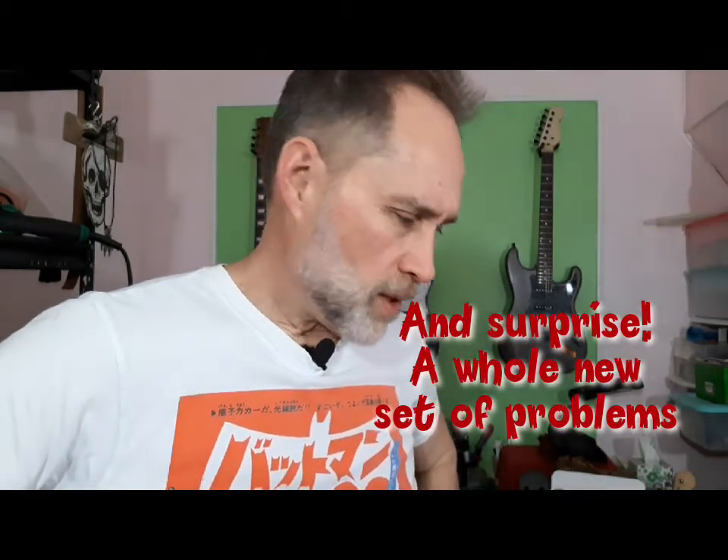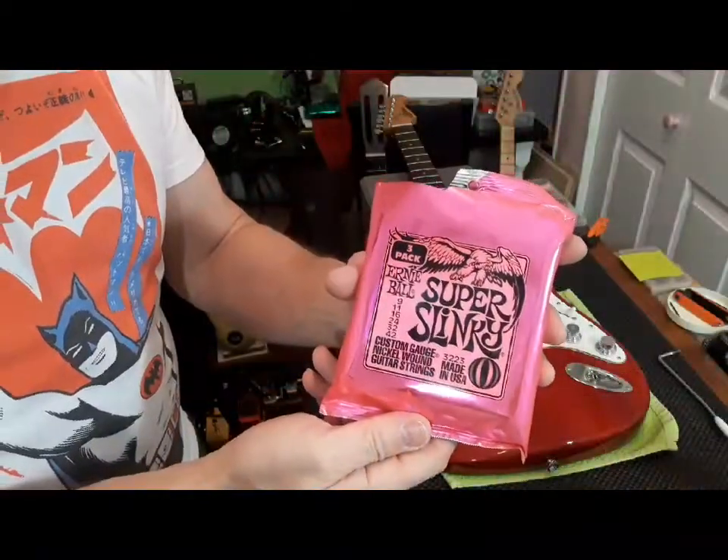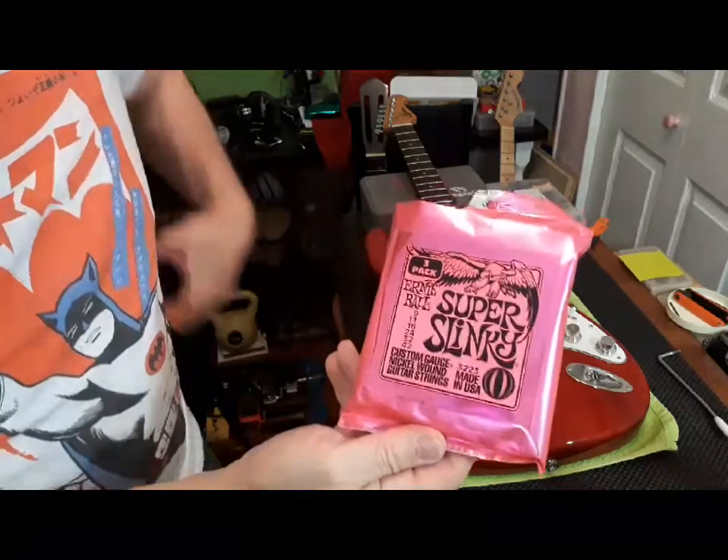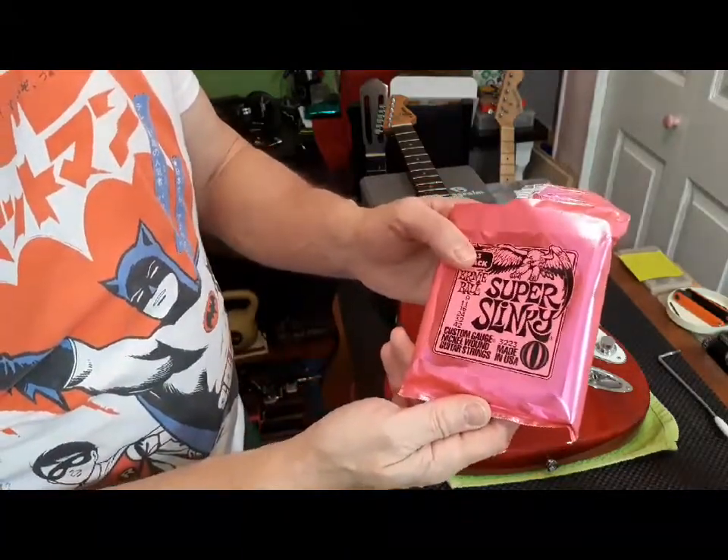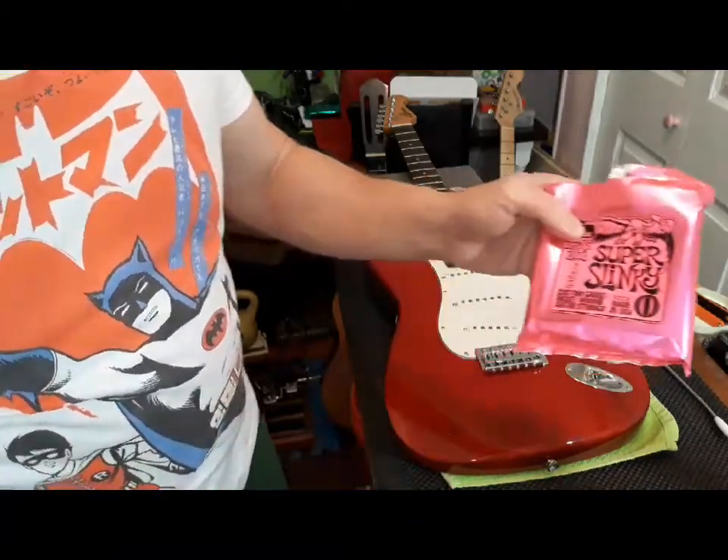All we've got to do now is string it up, try it out, and do the setup. For this guitar we're going to use Ernie Ball Super Slinky 942s — so we have 9, 11, 16, 24, 32, 42. I'm going to do this without video because I don't want you to fall asleep.